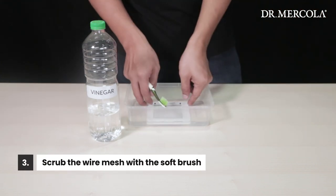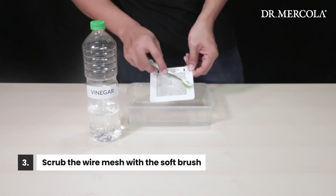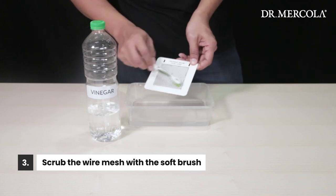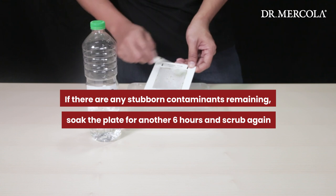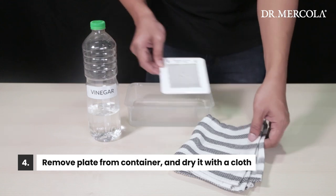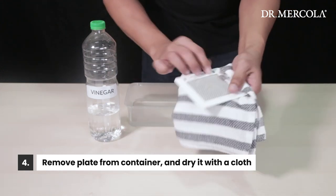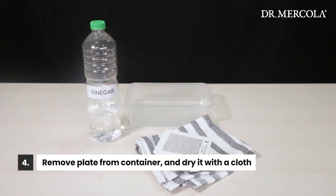After soaking, use the soft bristled brush to scrub the loosened contaminants from the wire mesh material on both sides of the purification plate. If there are any stubborn contaminants remaining, soak the plate for another six hours and repeat the cleaning steps. Once you are satisfied with the cleanliness of the purification plate, remove it from the container and dry it with your cloth. Allow the purification plate to air dry completely before reinstalling.